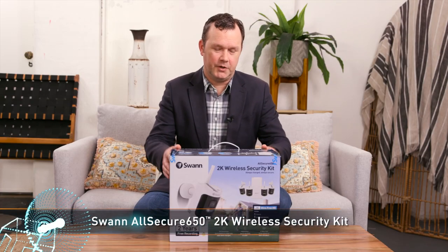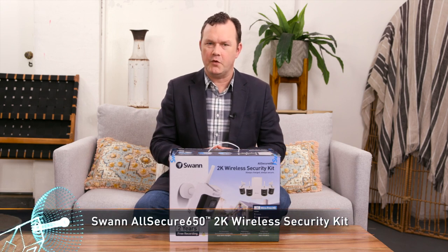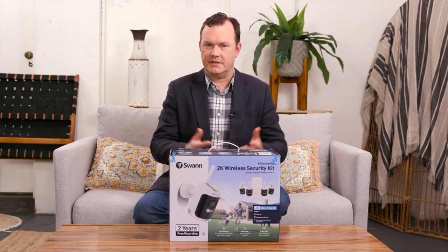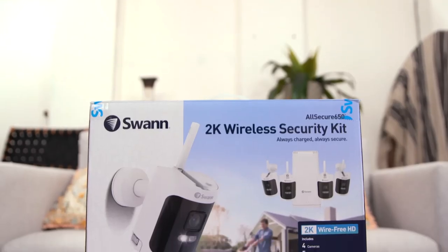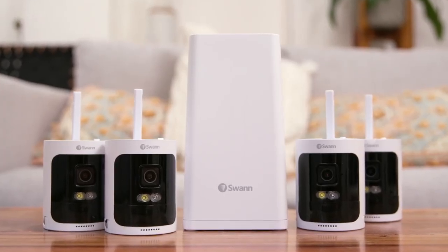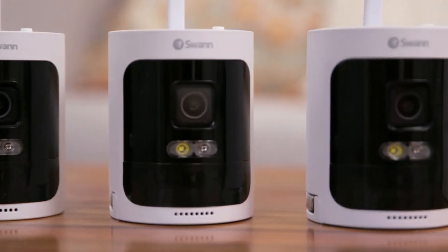Swan has released the All Secure 650. As a home security company, they are well known for making security solutions that have a hub and wired cameras connecting to it — they've been doing that successfully for many years. Now with the All Secure 650, they've got a hub once again, but they're using 2K wireless cameras to connect to it, giving you the benefits of a hub combined with the versatility of wireless security cameras.